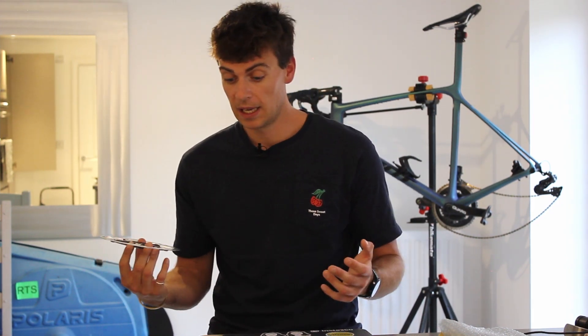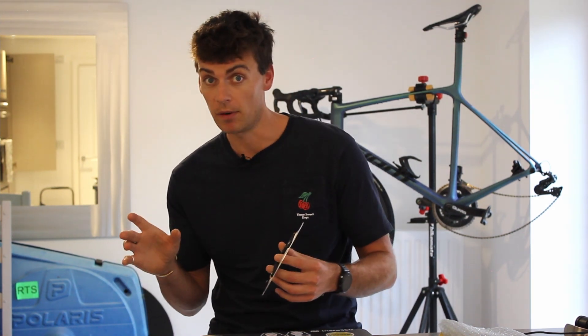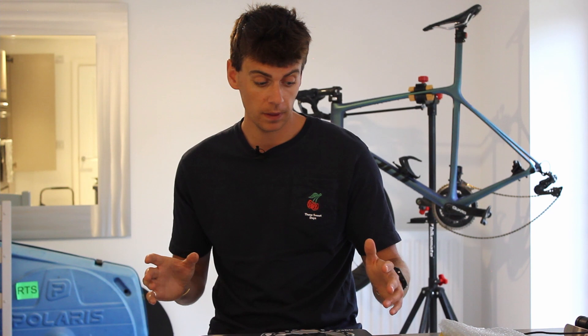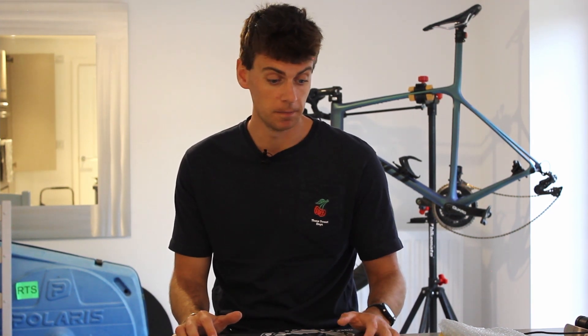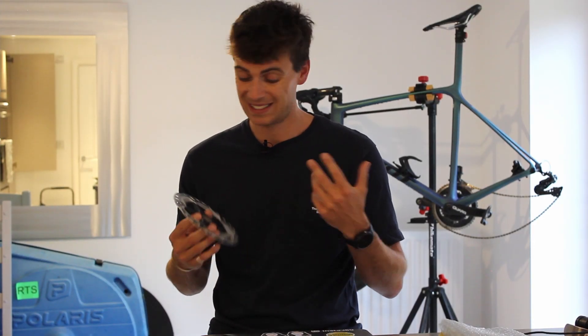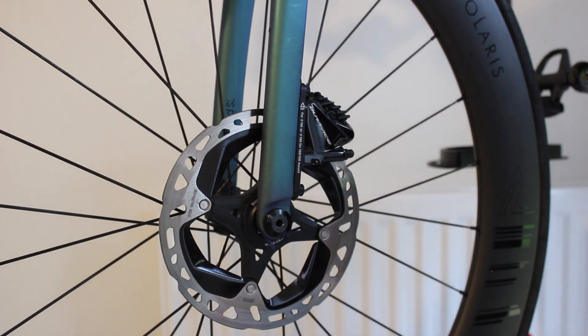And yeah, it's just a fun little project. We saw Matej Mohoric use a 180mm disc on his bike in Milan San Remo - now he won that race, not saying he won because he had bigger brakes, but his Merida aero bike does actually accommodate 180mm discs. He took that fork and put it on his normal bike and was able to run a bigger disc brake. Apart from that bike, I don't know any other road bikes on the market that by design accommodate a 180mm brake.